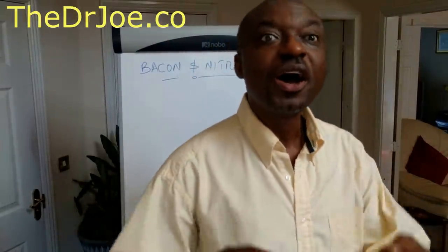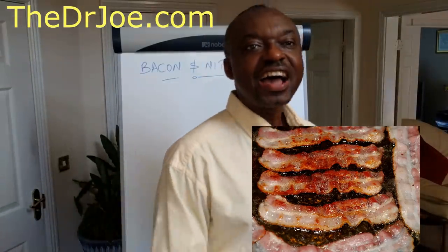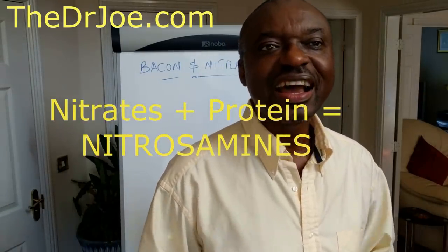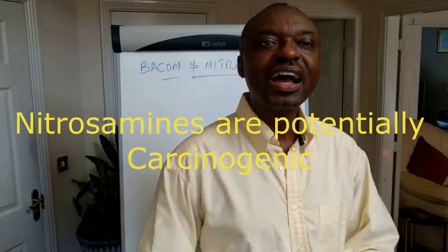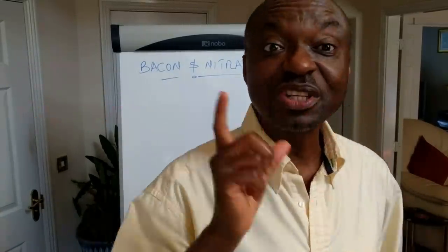Hello, I'm Dr. Joe of TheDrJoe.com. One of the problems with bacon is that it contains nitrates and also protein because it's meat. Bacon and nitrates — why is there concern? Some of these nitrates get converted in the presence of the protein to nitrosamines, and nitrosamines by their very nature are carcinogenic. So is there a way you can prepare bacon and make it less potentially carcinogenic? Well, that's what this video is about.